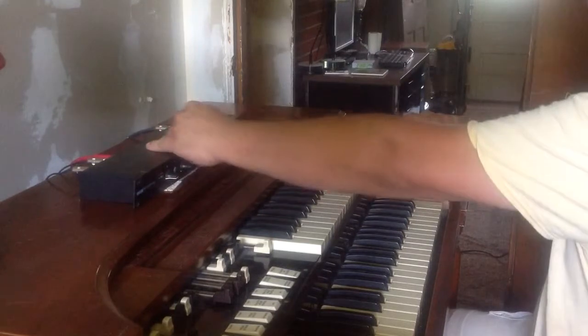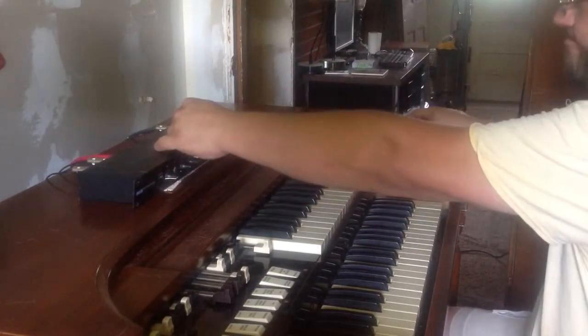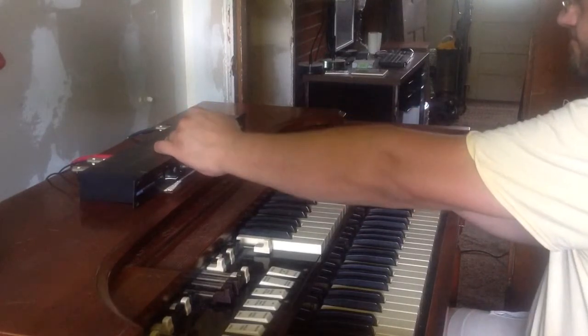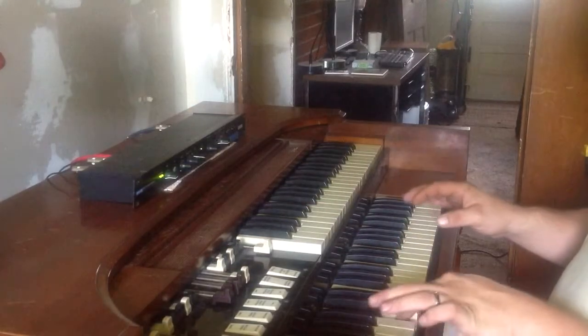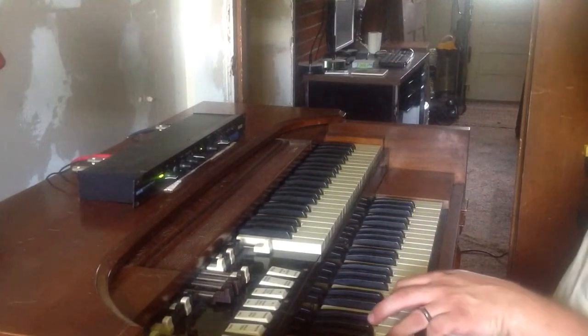Going to bypass it real quick. Just going direct out into my studio monitors into the Midas over there.